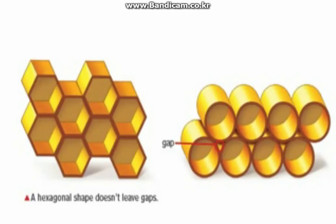First, a hexagonal shape saves more space than other shapes. What if bees built their honeycomb cells with circular shapes? There would be gaps between the circles. A hexagonal shape doesn't leave gaps and therefore saves space.